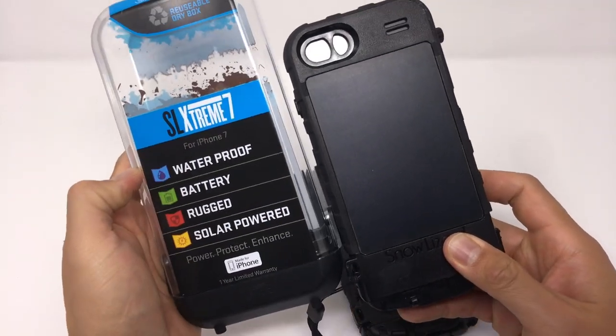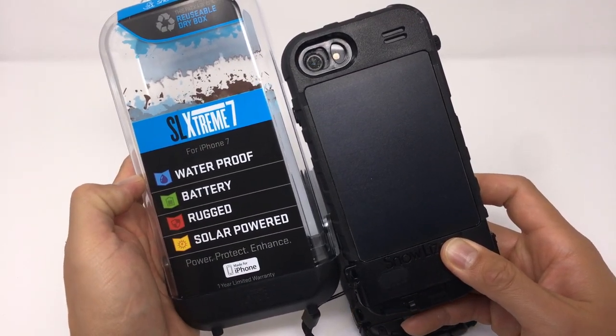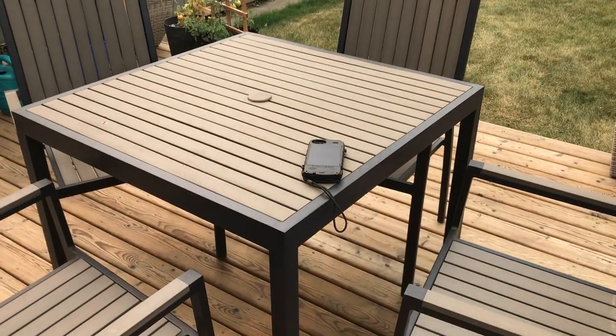In the next few minutes, I'm going to talk about the design of the case, the protection it offers your iPhone, and the best part of the case — the solar powered spare battery.